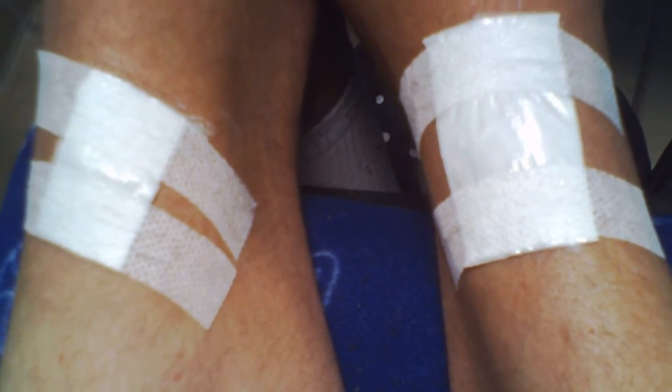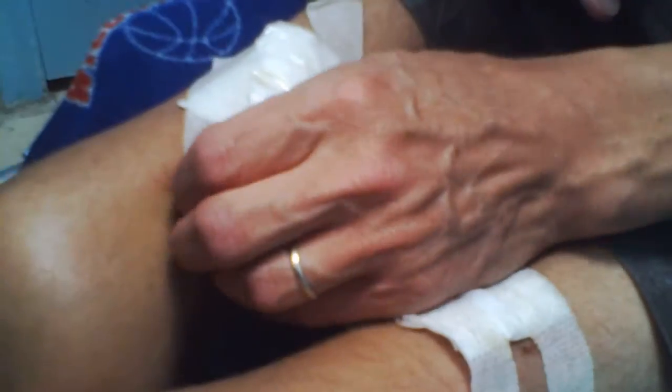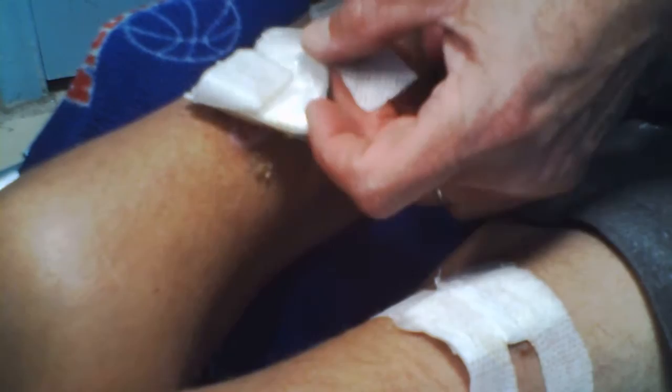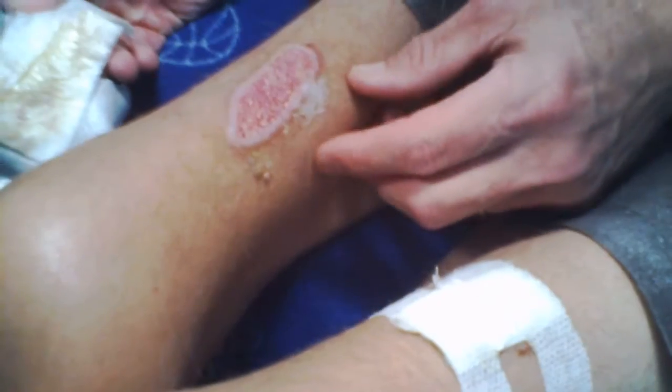It's been about 10 days since I did some video of my wounds. Now I'm taking care of my wounds. I wonder how long it's been since I've had these wounds — probably about a month now, or three weeks. Seems like forever, but I think it is a month.